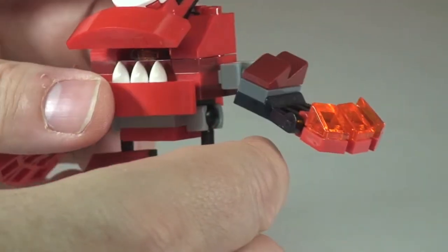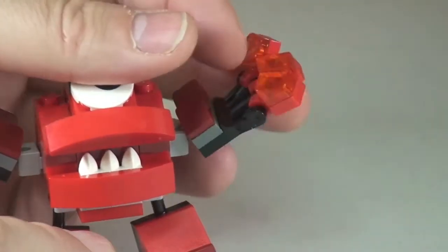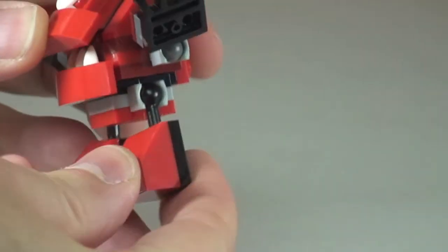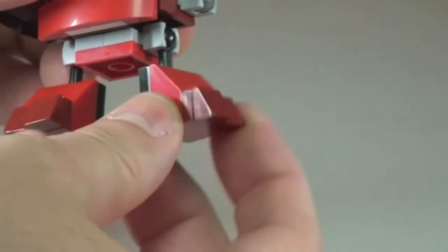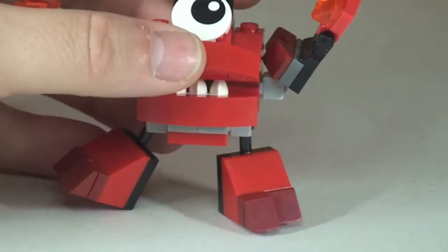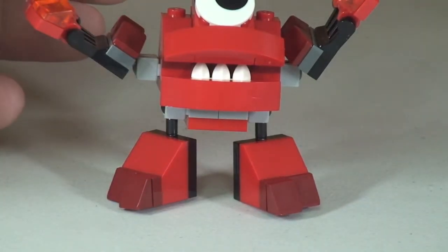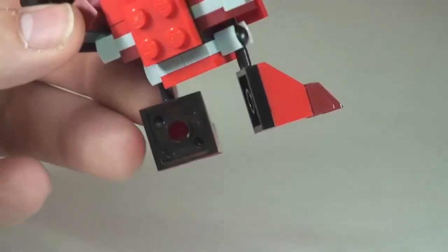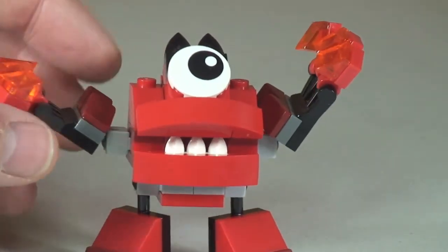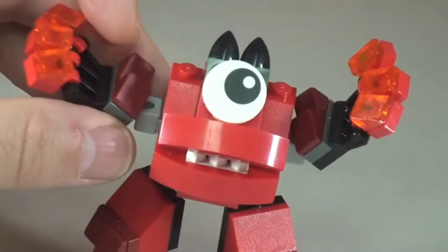Looking pretty cool from both sides, and these can be moved up and down. The legs and feet are on ball joints so these can be moved into multiple positions. Obviously can be stood up in different positions. Again a basic build at the rear, but a fun little build. I have to say I'm quite impressed with these Mixels especially given the price point — £2.99 and this one was 69 pieces.